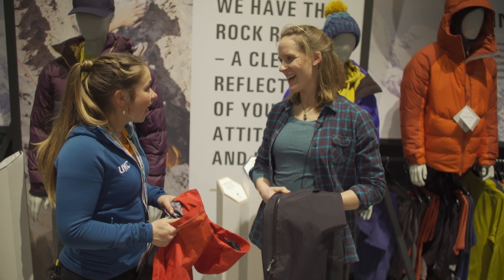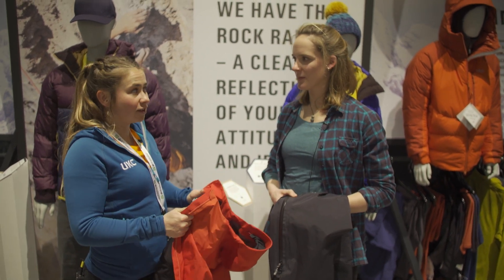ISPO 2019, this is the Rab stand. This is Hetty, nice to see you again. Hetty, tell me about these new waterproofs.